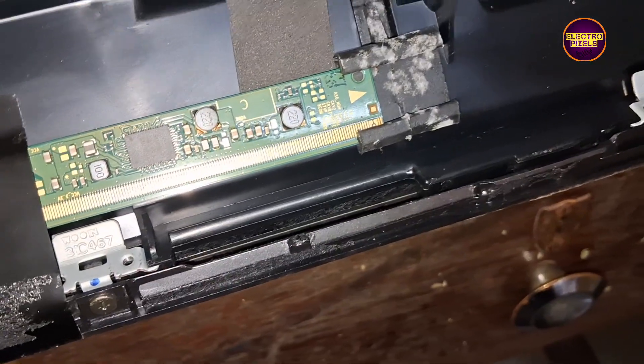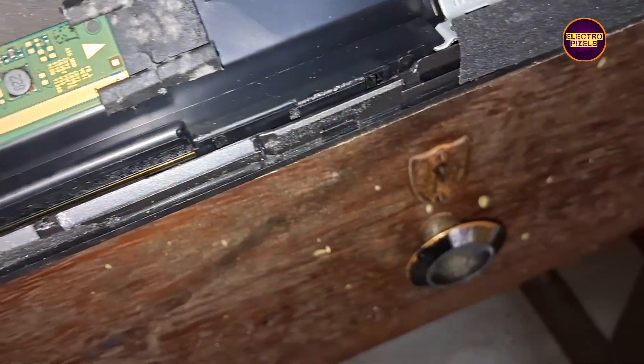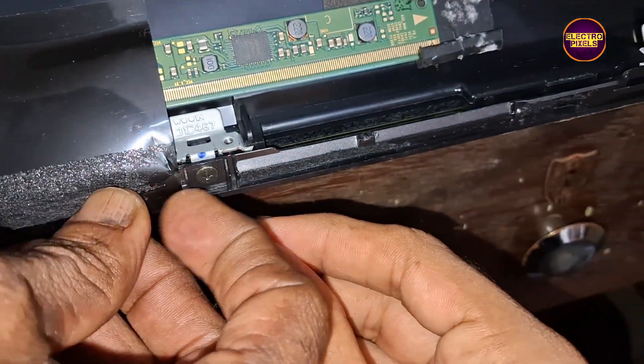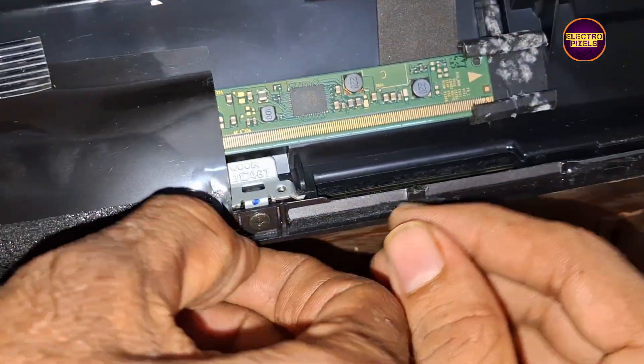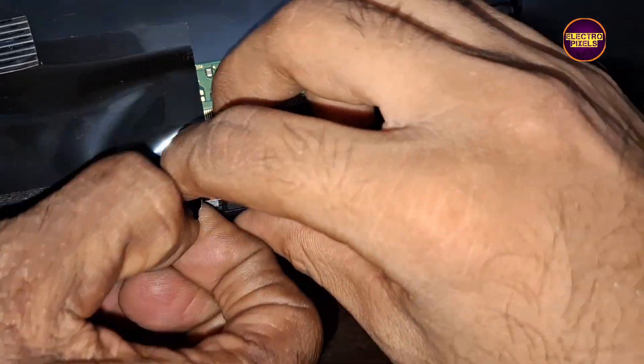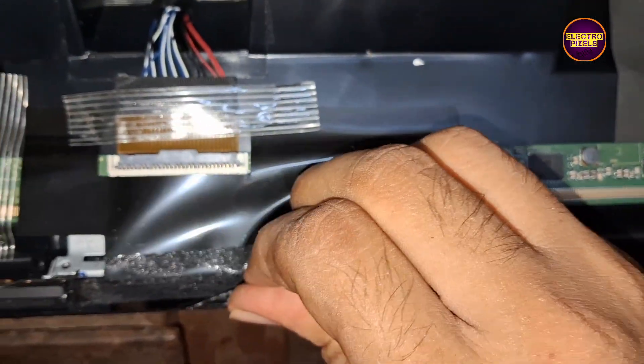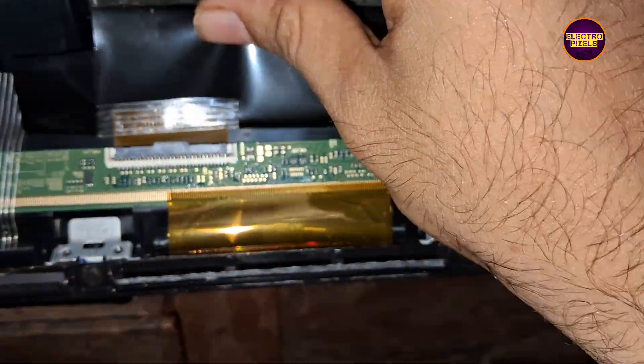We can repair this panel using a temporary fixing method — a kind of short removal method. However, if by chance both sides' gate signals are short, then it's more difficult to fix. Any temporary solution is temporary only; the permanent solution is always panel replacement, and we can't predict how long the display will work using this method — it completely depends on user luck.